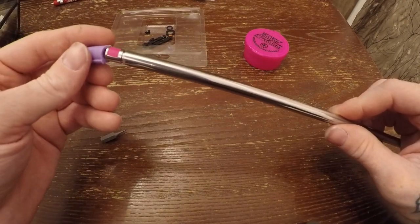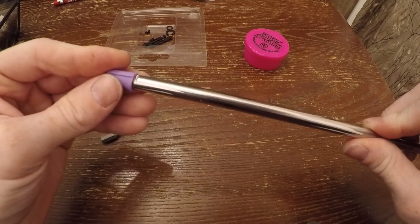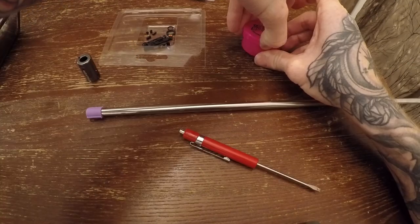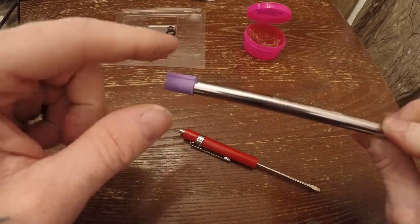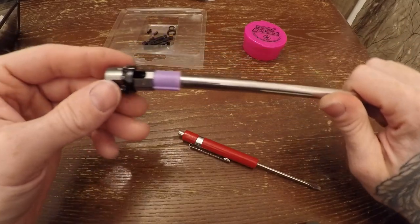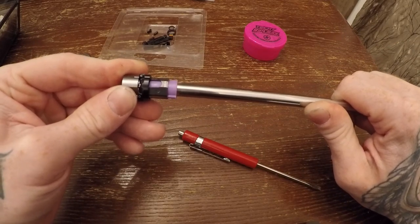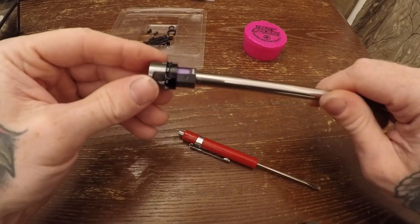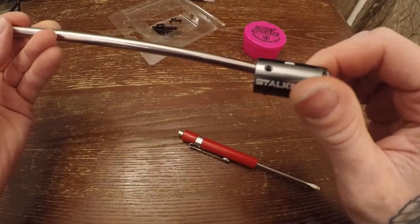I took my Edgy barrel and installed my Snipator R-hop patch, then carefully slid my modified flat hop bucking over the barrel until it locked into the groove on the barrel. I added a few dabs of Tech T to the outside of the bucking — I knew it was designed to be a tight fit so this will make installation easier. Now grab your chamber half with the adjuster wheel and carefully slide it over your bucking and barrel. Make sure the hop-up window of the barrel is facing up so it lines up with the hop window on the chamber.